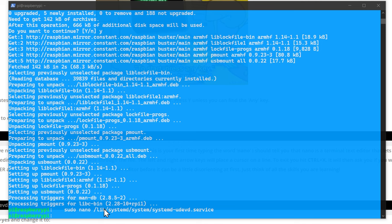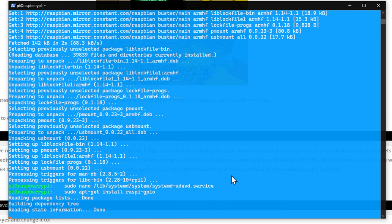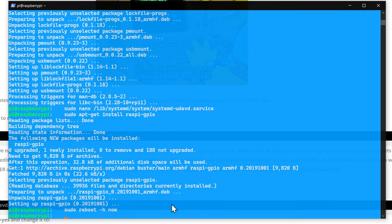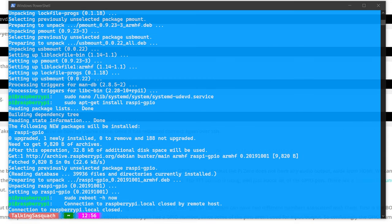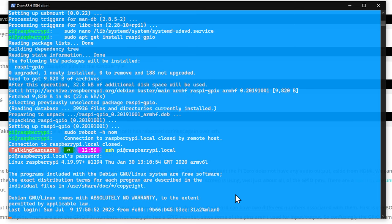We throw a reboot command to restart the Raspberry Pi. Once it's restarted we can reconnect — press up to get the SSH command again, reconnect to 'raspberrypi.local,' enter the new password, and we're back in SSH. The next step is going to be configuring the audio.